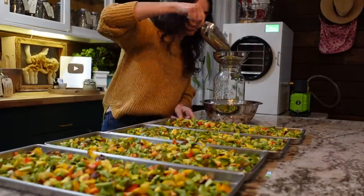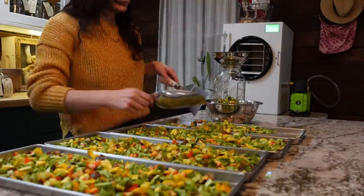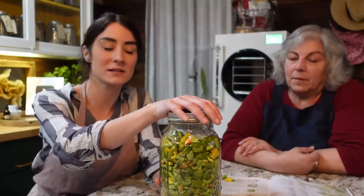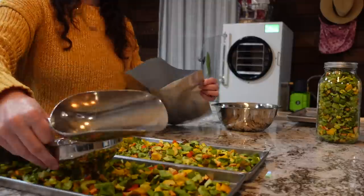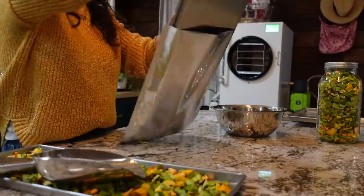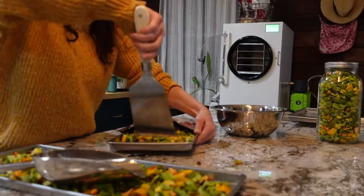It took about 20-some hours for the Harvest Right to completely freeze-dry all the peppers. After that time I grabbed the trays out and started filling a half-gallon size mason jar — this is more of a convenient, ready-to-go option, and I'll vacuum seal the mason jar for immediate use. I also filled up one large-size mylar bag, which is going into long-term storage. We grew enough peppers last year to see us through an entire year.